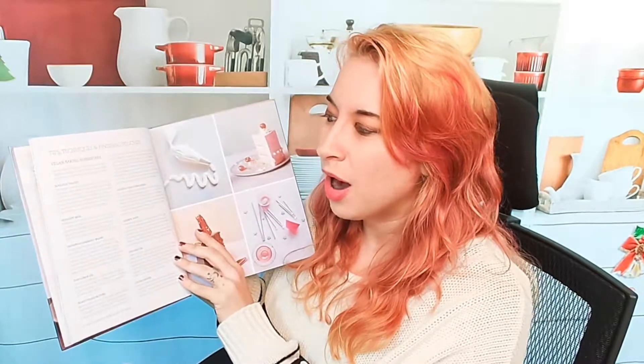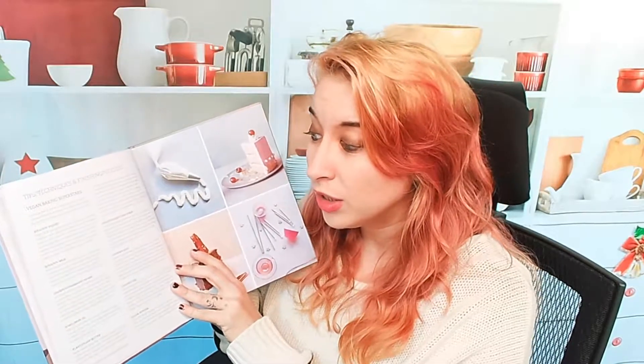So tips, techniques, and finishing touches — we have all of the things you will probably need for baking. That includes soy yogurt and milk, garbanzo beans, vegan butter, coconut oil, cocoa powder, all kinds of stuff. I love that she lists it all out for you so that you can have it in your pantry ready to go if you ever get a baking craving, which I happen to get all the time. It just makes it a lot easier.